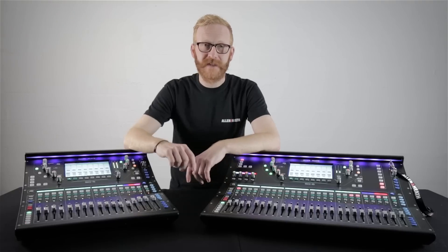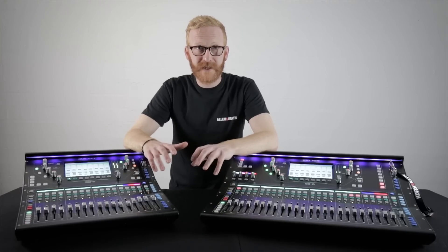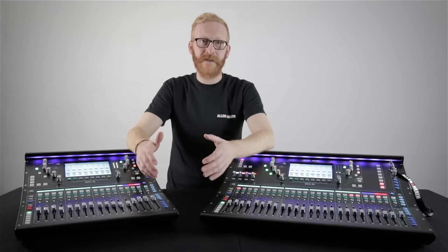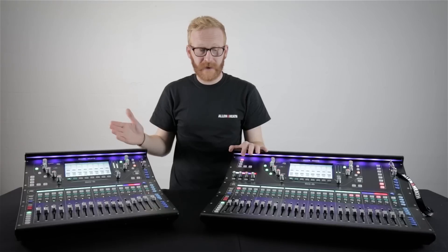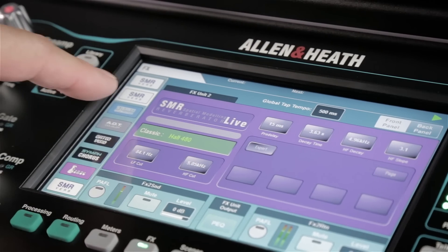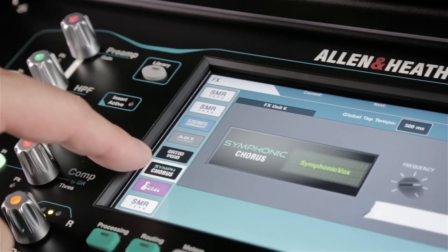Every channel has the full suite of processing that you'd expect, but as SQ has an XCVI core it's also deep processing ready. This means you can customize your SQ by adding deep processing units which include classic preamp and compressor models. These can be added across any number of channels without adding latency. On top of this there are eight stereo multi-FX engines built in with their own dedicated returns, so you're not using up any of those 48 input channels.